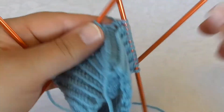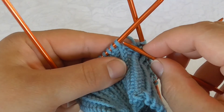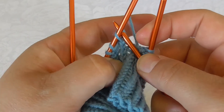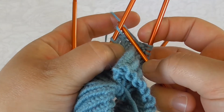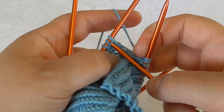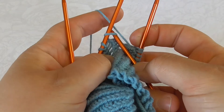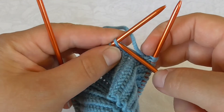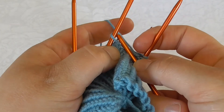When I twist knit, I pick up the yarn in a way that you can see — there you can see that the yarn crosses, as opposed to if I pick up the stitch so that it opens up. Here the stitch opens, and here you can see it twists.